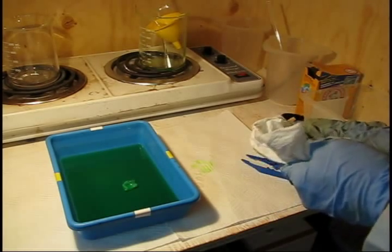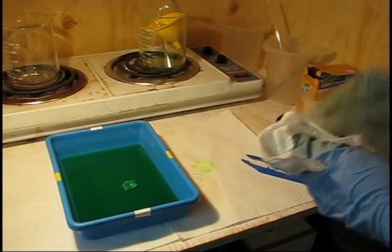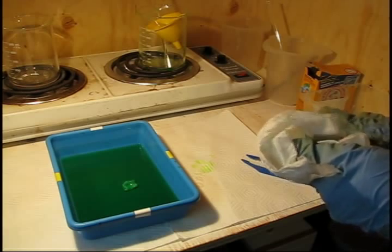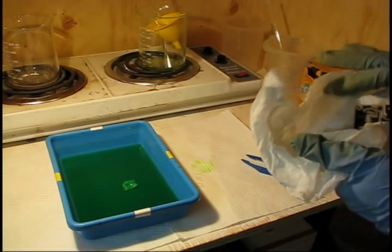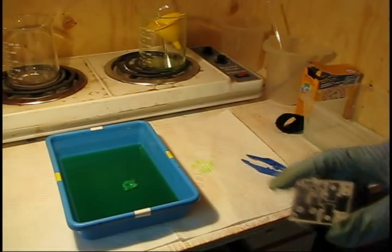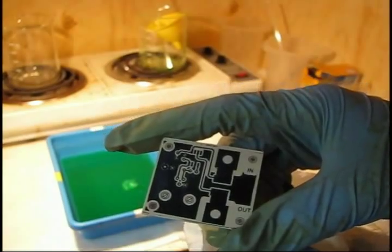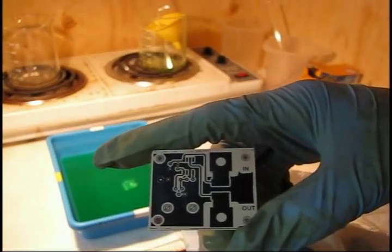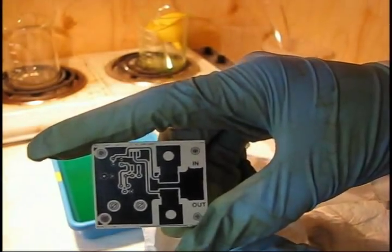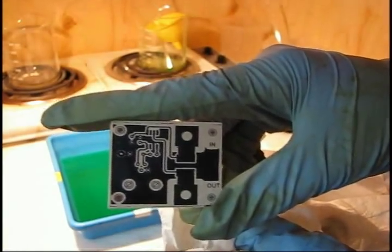Another good thing to do at this point is to take your etchant and store it if you're not going to be doing any more boards in the foreseeable future — this is a safety measure and also helps keep nearby tools from corroding. This board is done and it's good right down to the SOIC level. You can see the text and the SOIC chip outline pretty well, so this board is done.